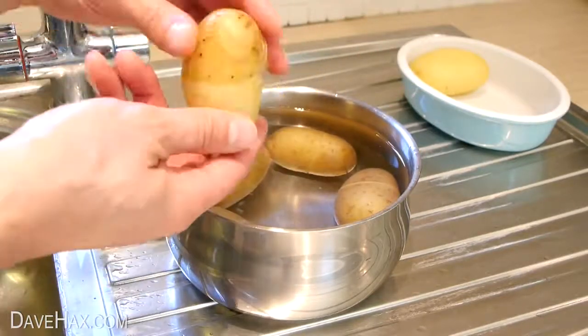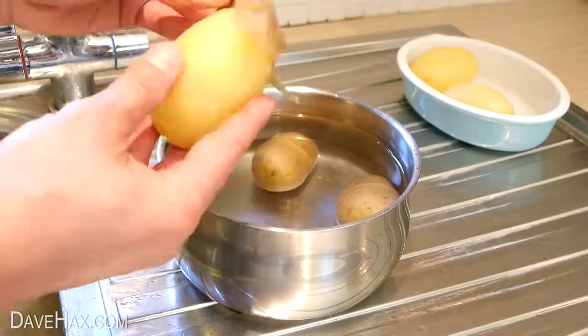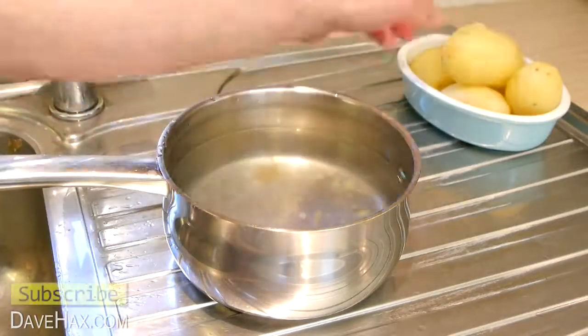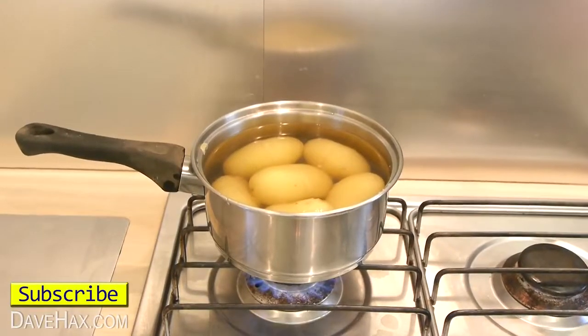Using this method, you can peel all these potatoes really quickly. And although they've cooled down just enough to pick them up, they're still really hot under the surface. But if you like, you can tip them back into the hot water we saved earlier to heat them up again.